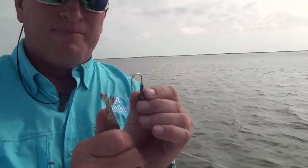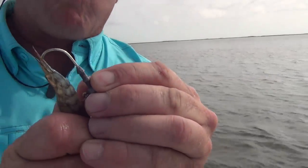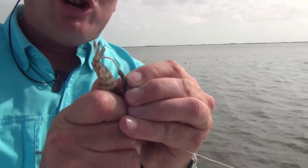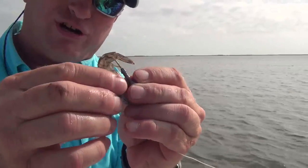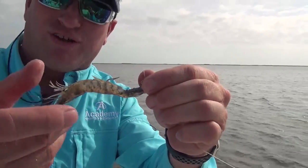Using a regular quarter-ounce jig head — the proper way, and this is the key — you've got to put that hook right in the tail. You can't come up further; you have to be right in the tail because there's a hard part there that holds the hook. Go in and put the shrimp around the hook, and when it gets to the straight shank of the hook, that's when you pull the shrimp out.